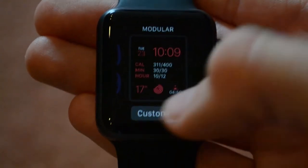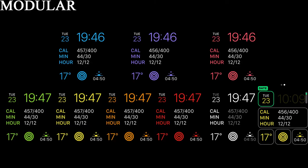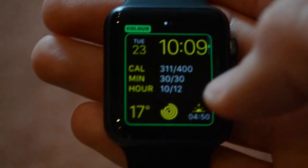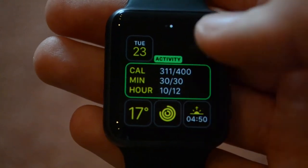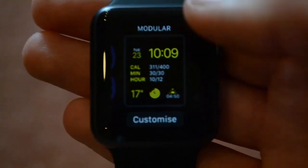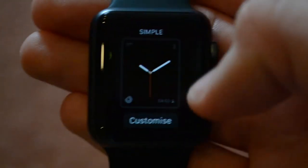Next up is the modular watch face. You can select the color of the text, but some elements will always stay white — like the date and sunrise info, some information will stay white no matter what color you choose. You've got one really big complication and four small ones. This is the watch face if you want a lot of information, but it's also the one that looks the least watch-like.